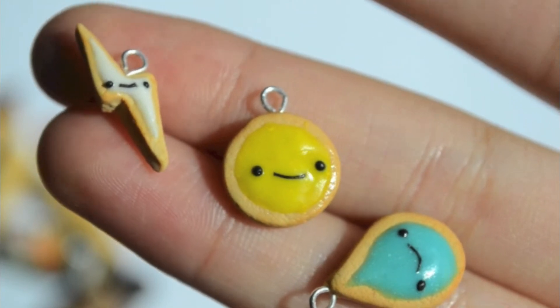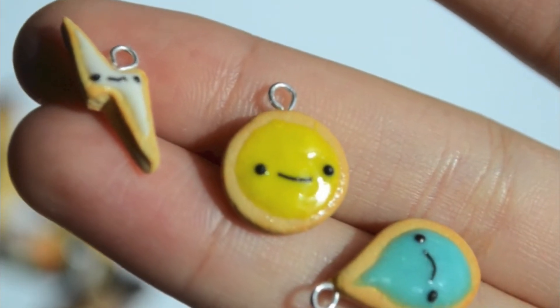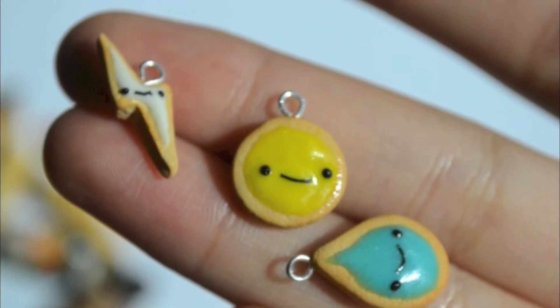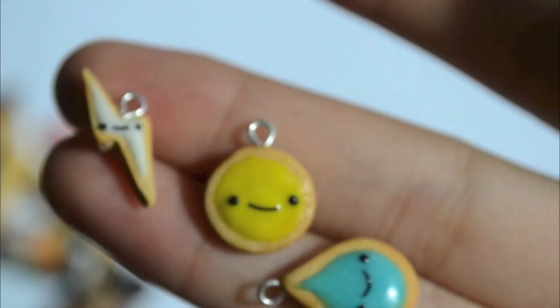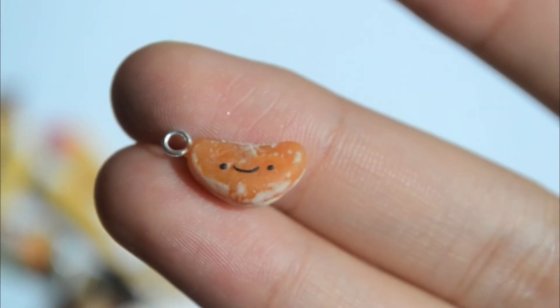After that I made this set of three weather-inspired charms: a lightning bolt, a sun, and a raindrop. These are meant to be sugar cookies. I found it really hard to put the eye pins in because I put them in after the TLS, and the cookies are really thin — that's why the lightning one is a bit messed up at the corner. I just glazed the top and I think this one turned out really good.